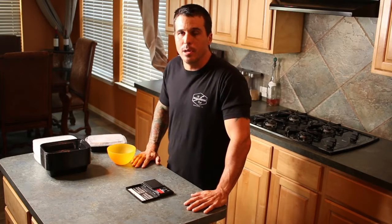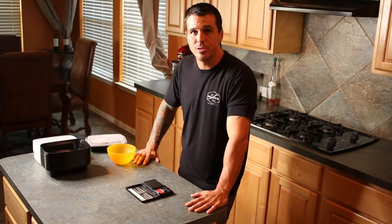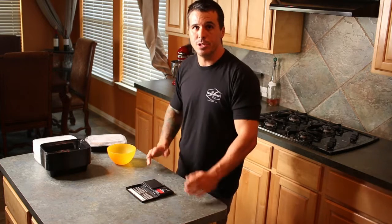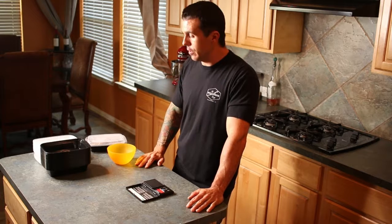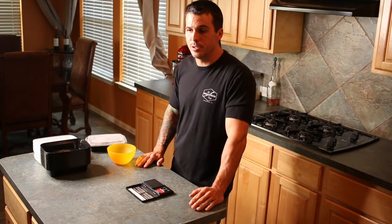Hey guys, I just wanted to give you a quick demo on meal prep. I get asked a lot about it, Gene does too, and as we post more videos of recipes and things like that we'll go into more detail, but I just wanted to give you a quick rundown of how we do it. Typically we'll prep food on Sundays, Sunday nights.